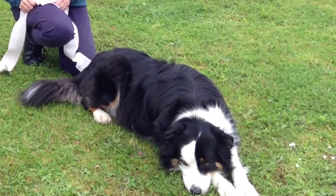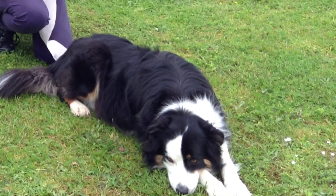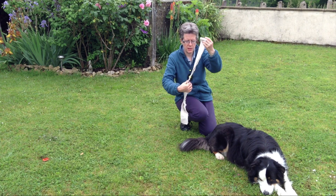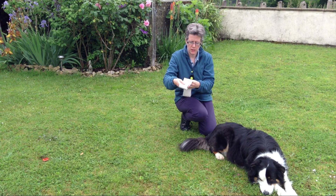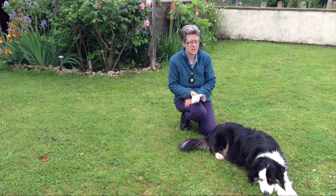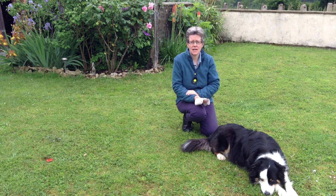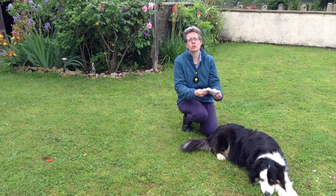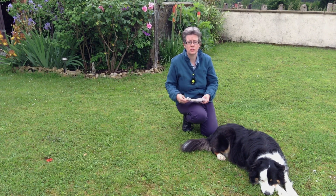So we're going to ask Moriarty to help us with the demonstration, and we'll start off with the wrap just folded up so that he can see what it is. Now Moriarty's already worn a wrap, so we don't need to worry too much about him. But if you're using this for the first time with a dog, you really want to make sure they're properly introduced to it — you don't just come along and put a wrap on the dog.